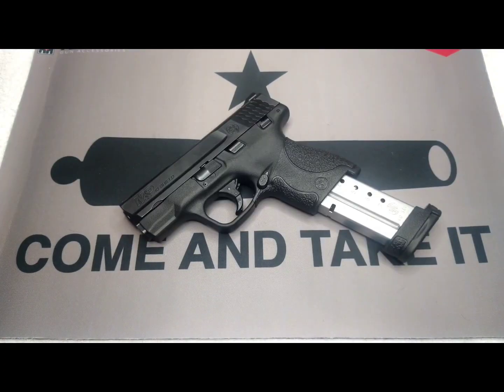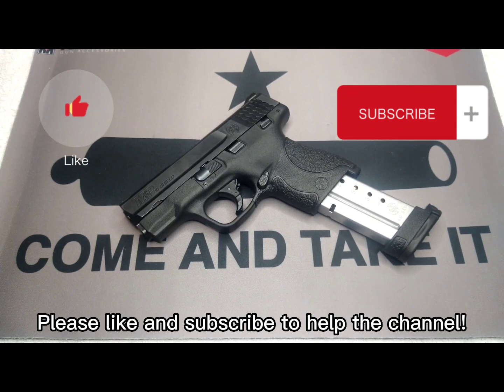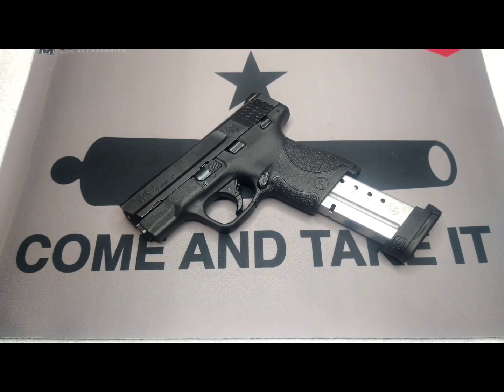I'll only say this because everyone's thinking it: Smith, it would be nice if you could give us some extended magazines either to keep in our pocket or to take out to the range, because sometimes 6 and 7 rounds is kind of tedious to keep reloading.